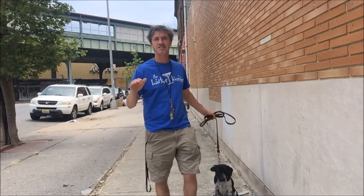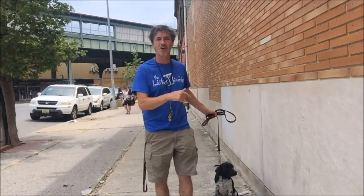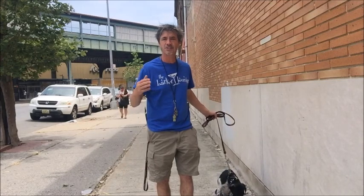I hope this makes sense. A lot of people think it's a little bit more complicated than it is when you're dealing with a dog, and it's not that complicated. The dog doesn't think — they just respond.